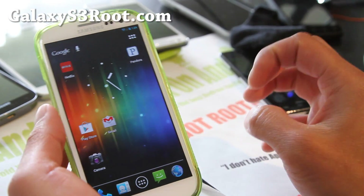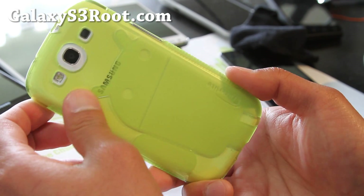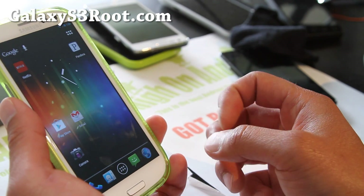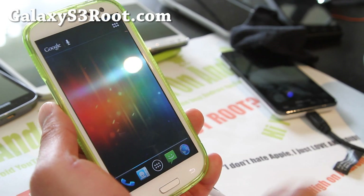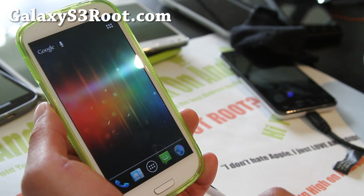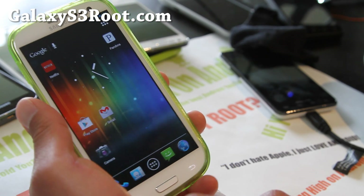Anyway, this is a great ROM. Check it out — Paranoid Android ROM is now available for your Galaxy S3 i9300. This version isn't for Verizon, T-Mobile, or AT&T, but I'll have ROMs for those over at GalaxyS3Root.com. I've got them all ordered and they should arrive next week.